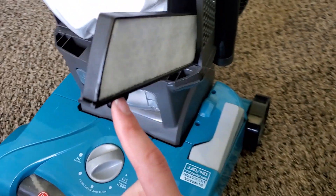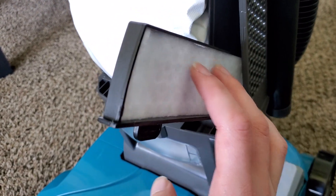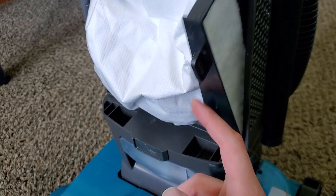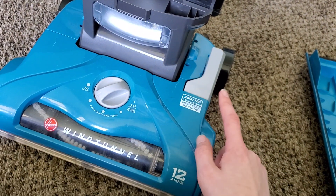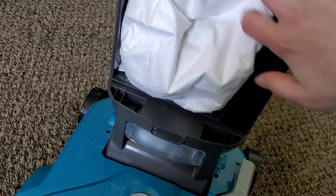Right here is the exhaust filter. This you probably want to change about every year or two. This is a washable type of material, but I haven't had very much luck washing these, so I'd recommend just changing it about every two years. The good news is this machine does have a belt, but it's a long-life belt, so you shouldn't have to change it too often — but I will show you how to do that in a sec.